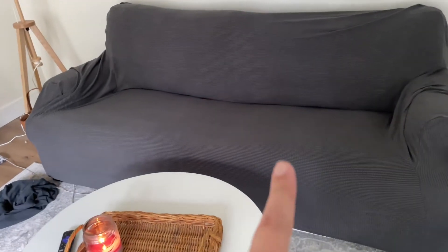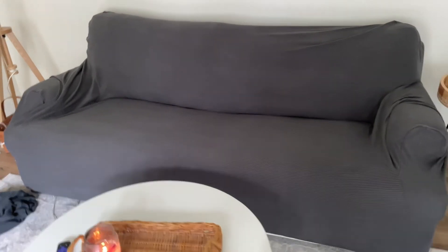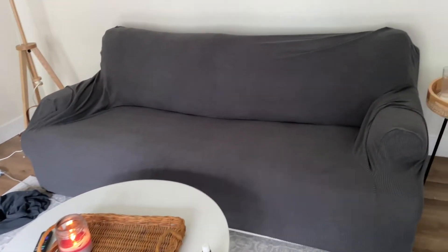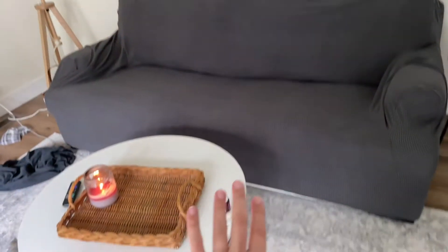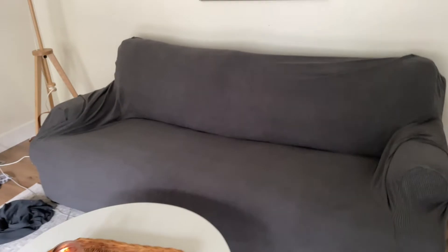Here's the slipcover — definitely not the cutest thing ever, but this is just gonna go down in our basement where literally no one sees it and our dog sleeps on it. So it'll protect it from him, and I think this room will look a lot better once we get our gray couch up here.